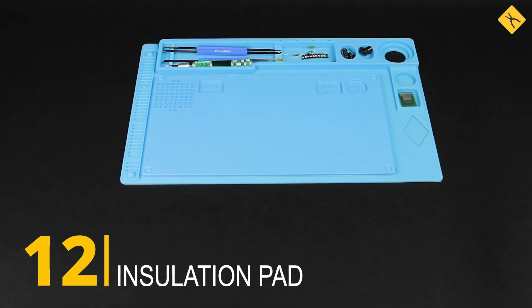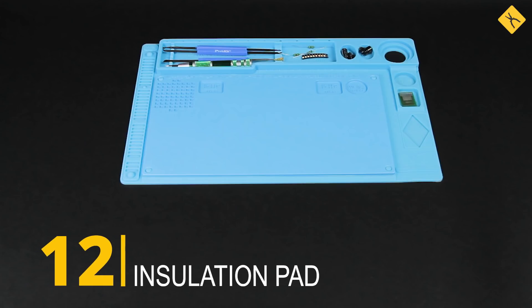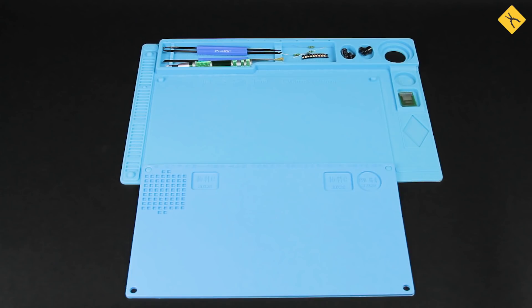Insulation pad — a great solution for electronic repairs and soldering. It can withstand temperatures up to 500 degrees Celsius and has many pockets to keep all your tools handy.